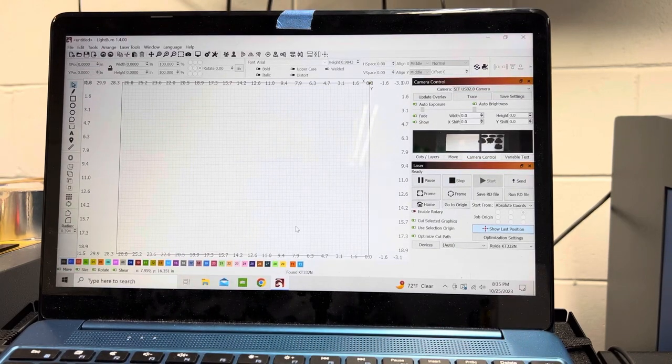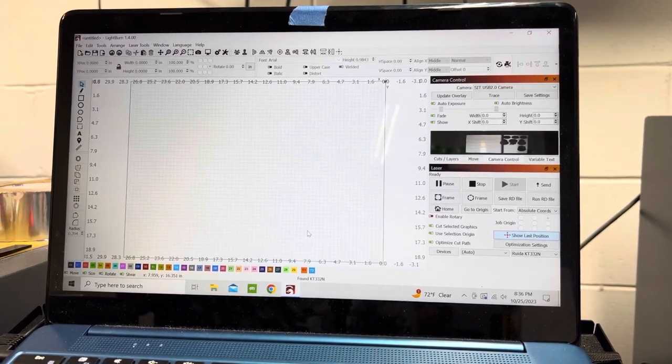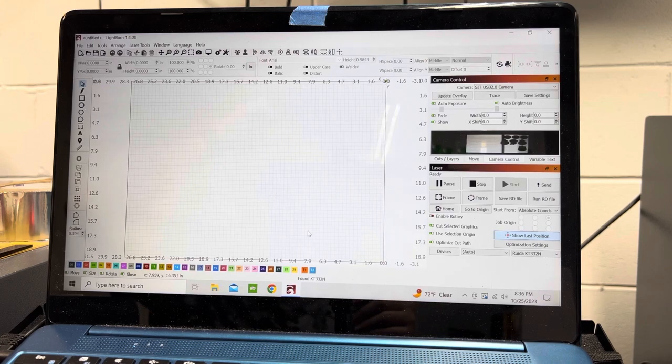Hey everyone, it's Colby with Kowalski Designs and I am doing some testing on some laser cut sublimation products, so I figured I'd do a little video. I've done a couple already. I'm going to do it on three materials.